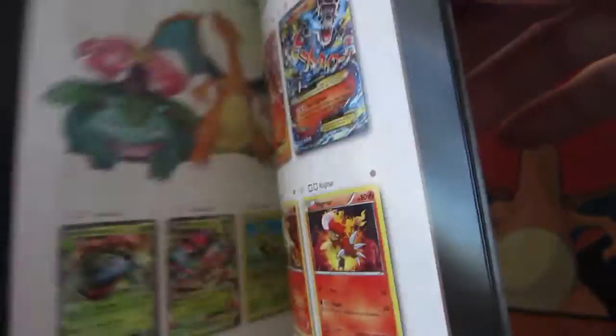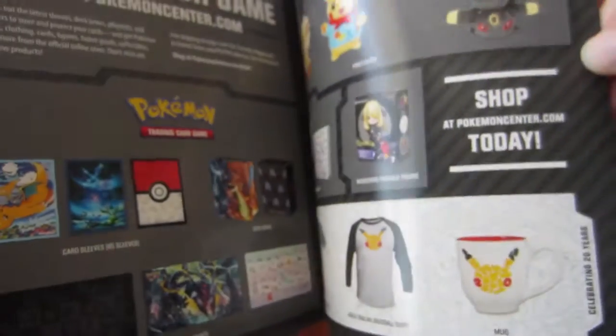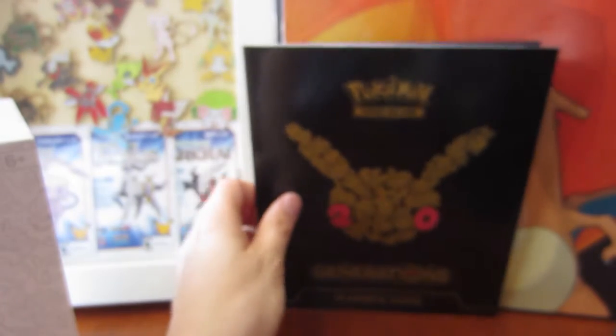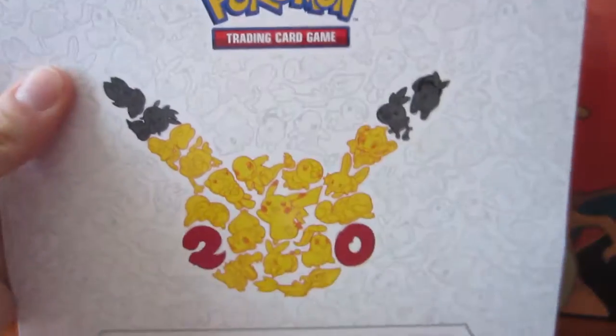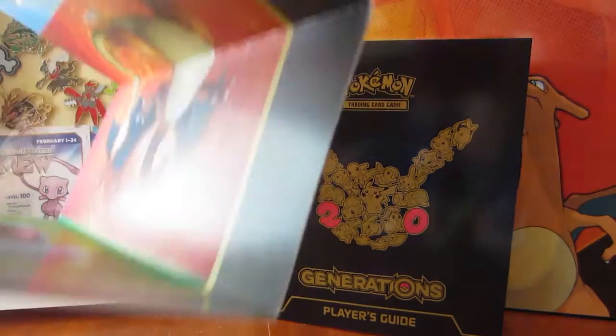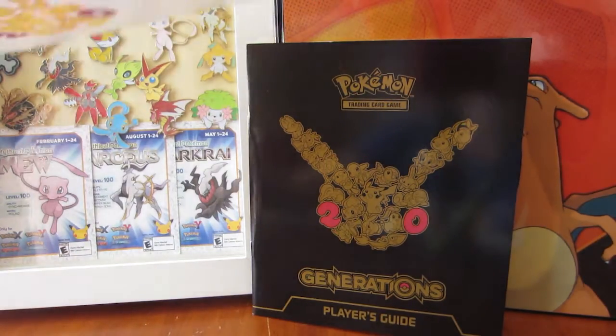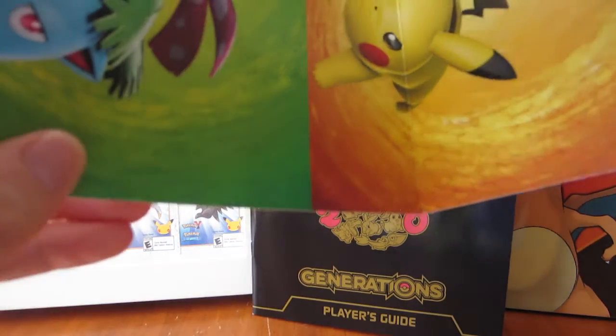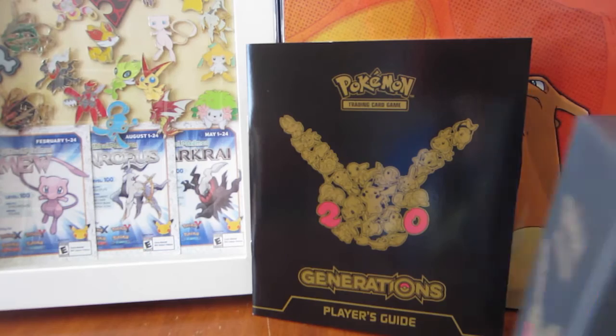So we have our Generations Player Guide, which has all of the card sets. It also gives you a bit of information about Pokemon and of course that merch in the back, which is a really good thing - except I can't buy that merch in Canada. We have our box sleeve which, as always, has our artwork inside there. You've got Charizard, Blastoise, Venusaur, and there's the Pikachu! So that will go on my wall just like all the other ones did.